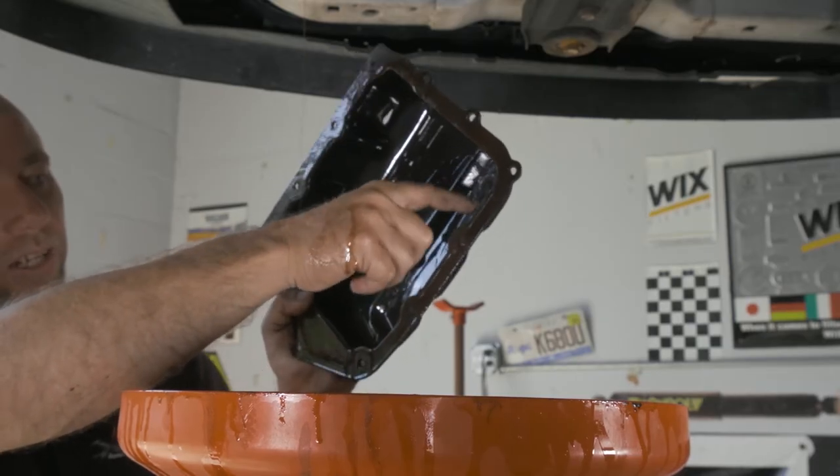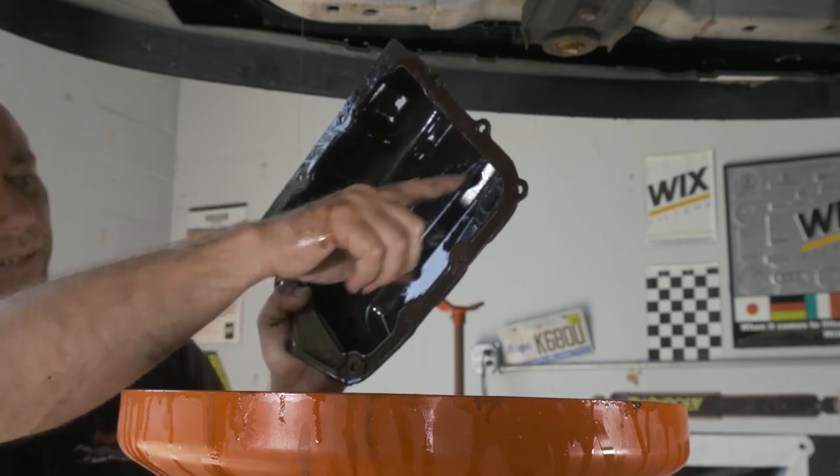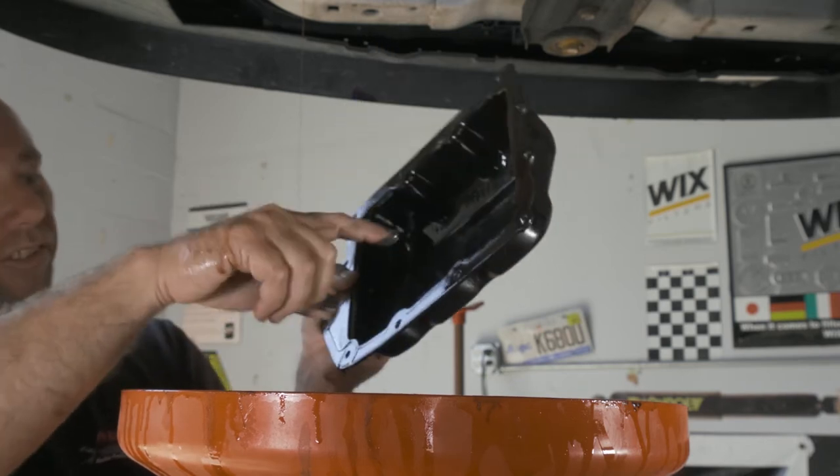It's all pretty small — just from the frictions and the metals inside of the tranny doing their job. So we'll go ahead and clean this up.